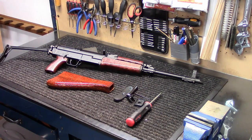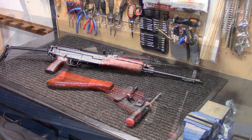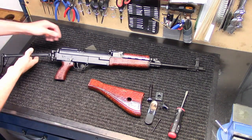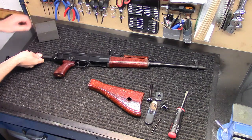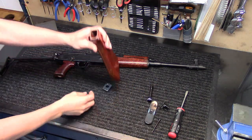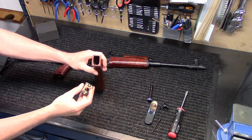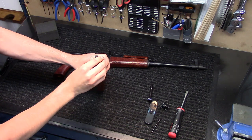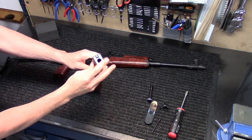We'll go ahead and do an install video here real quick. Installation is pretty straightforward. We're going to start by getting the base plate on the front of the stock — putting this little tab right at the top, which helps everything kind of go together — and just pop it right on there.